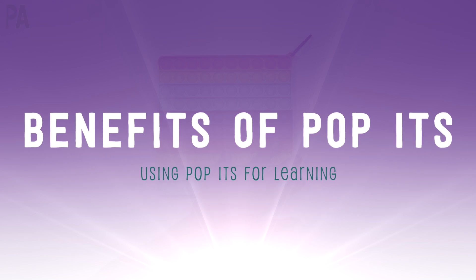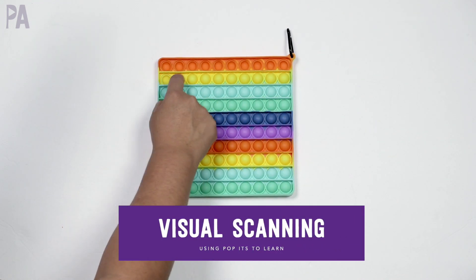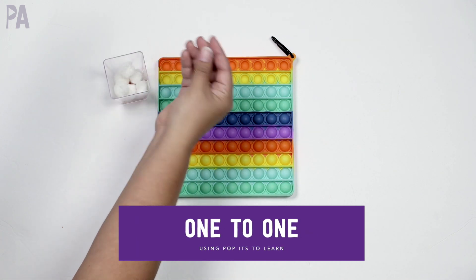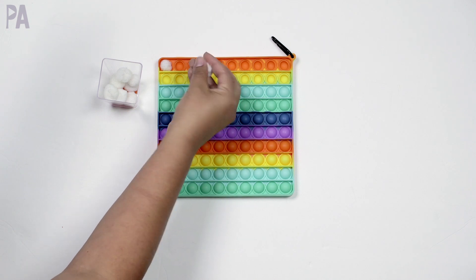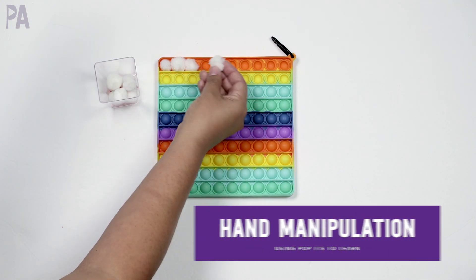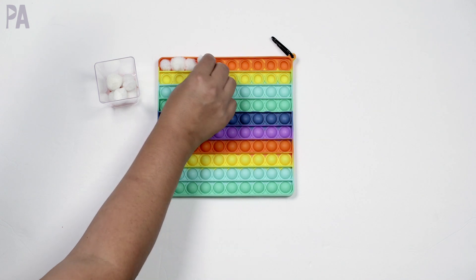I want to tell you how this benefits your child from the sensory standpoint. First, it's finger manipulation by pushing in the buttons, working on those fingers. You also have visual scanning — popping these going left to right is a really nice visual scanning in a line, which also leads into reading skills later. You can add one-to-one correspondence using pom-poms, small balls of Play-Doh, or little pebbles placed in the holes. You can hold several in your hand, using hand manipulation, moving them to your fingertips, and then the fine motor pincer grasp to place them in.